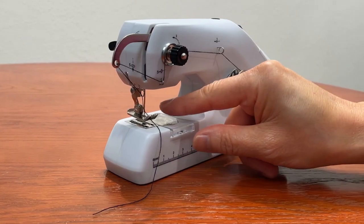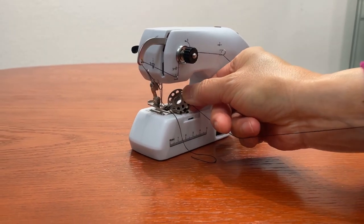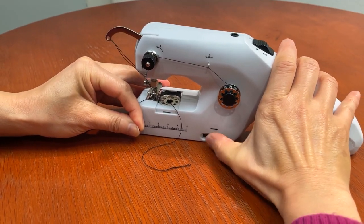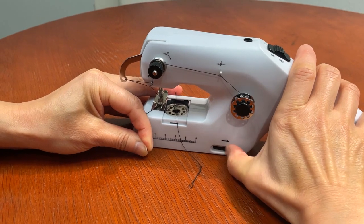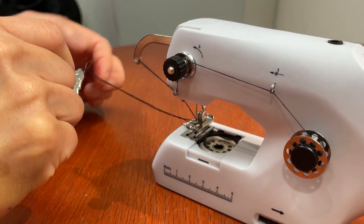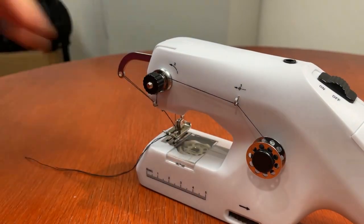Now, you'll need to catch the bobbin thread. Press the bobbin cover and pull it out toward you. Take out the empty bobbin if there is one and put in a new bobbin with the thread going counter-clockwise. Leave about two or three inches of bobbin thread hanging out. Hold the needle thread loosely with your left hand and turn the hand wheel in the direction of the arrow with your right hand, until the needle goes down and comes back up to its highest position. Gently pull up the top thread with your left hand — the bobbin thread should appear through the hole under the needle. Pull the bobbin thread the rest of the way up through the hole. Now you should have the needle thread and the bobbin thread hanging over the edge of the machine. Put the bobbin cover back on. The machine is now threaded.